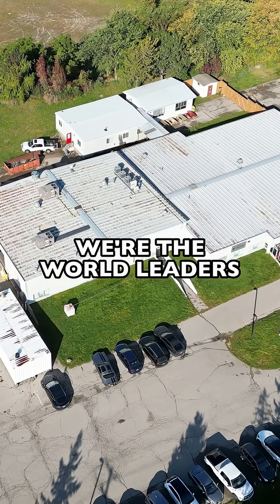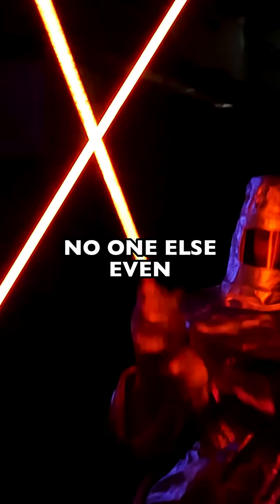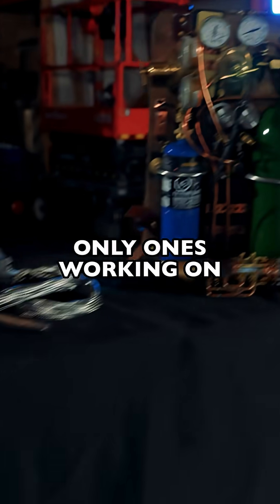Here at Hacksmith Engineering Research Campus, we're the world leaders in lightsaber technology. No one else even comes close. I mean, we're pretty much the only ones working on real lightsabers.